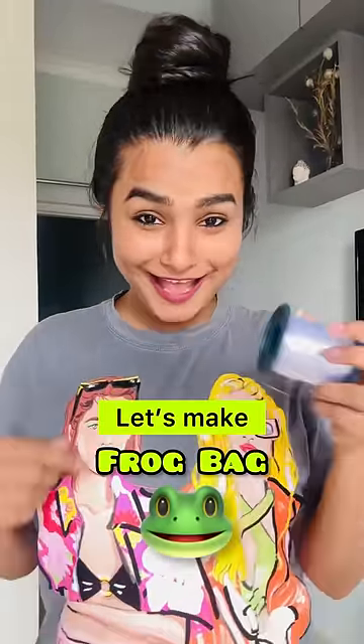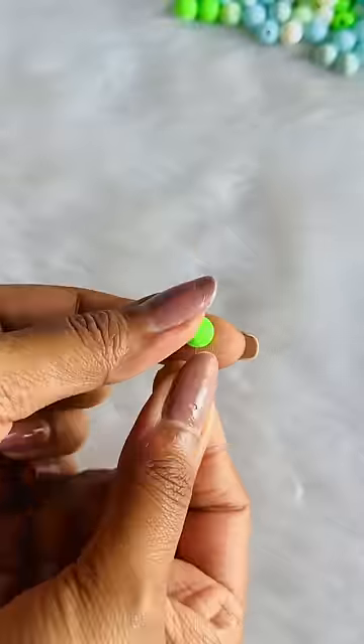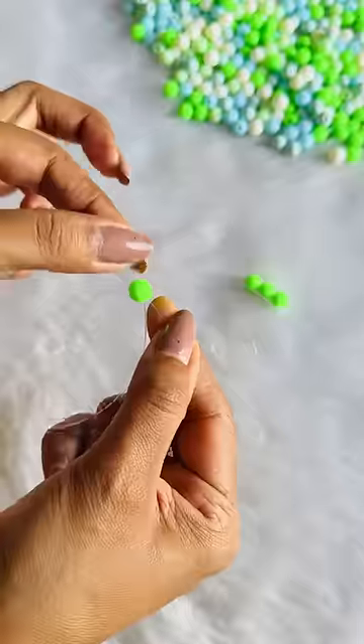Let's make a cute frog sling bag. Something is going to be very cute — little cute, not super duper cute. First of all, take a plastic or elastic cord.